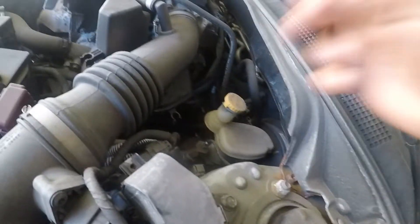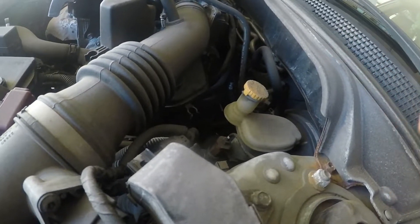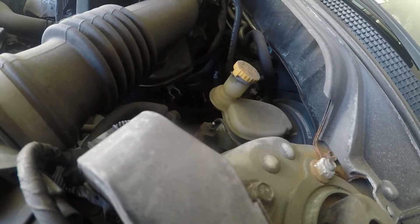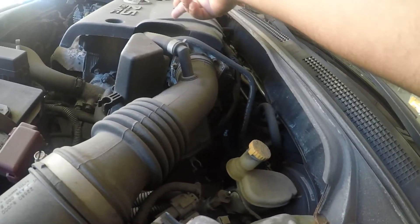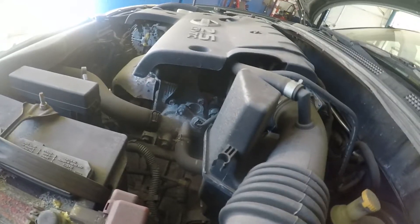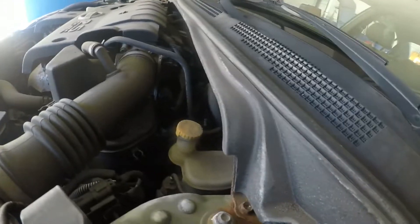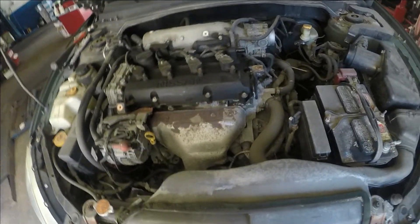The crank sensor is all the way at the bottom and back of the engine, right where the transmission and engine are joined together. You're not gonna be able to get it from the bottom easily — there's the axle and an engine mount down there. What I usually do is remove this cover on the top, and then I can see right between the throttle body and the valve cover. It has a number 10 bolt and a connector, and once you remove those the sensor comes out.